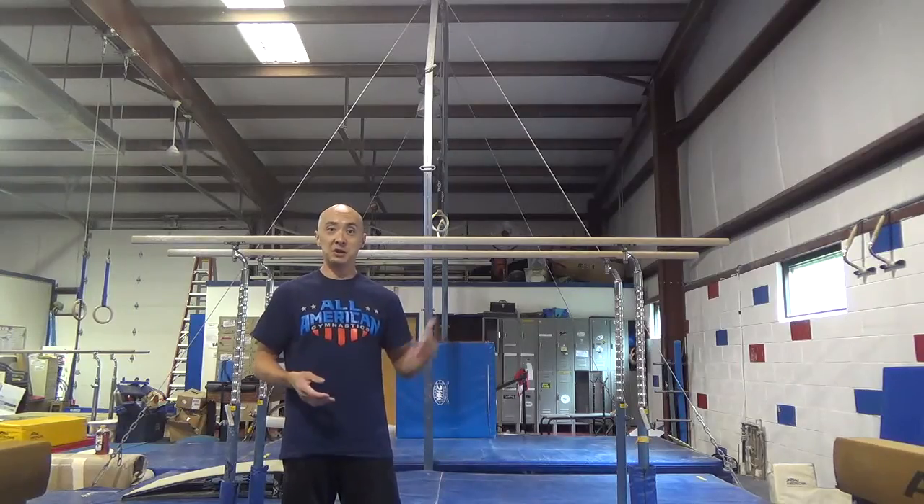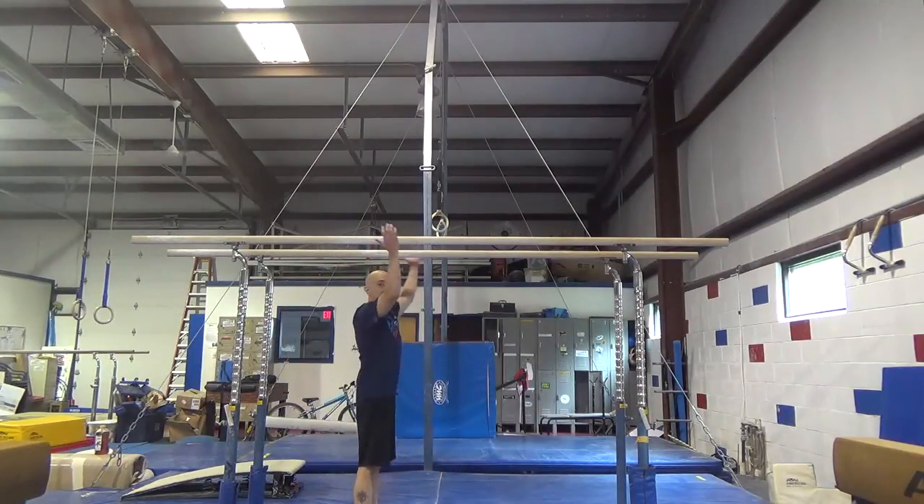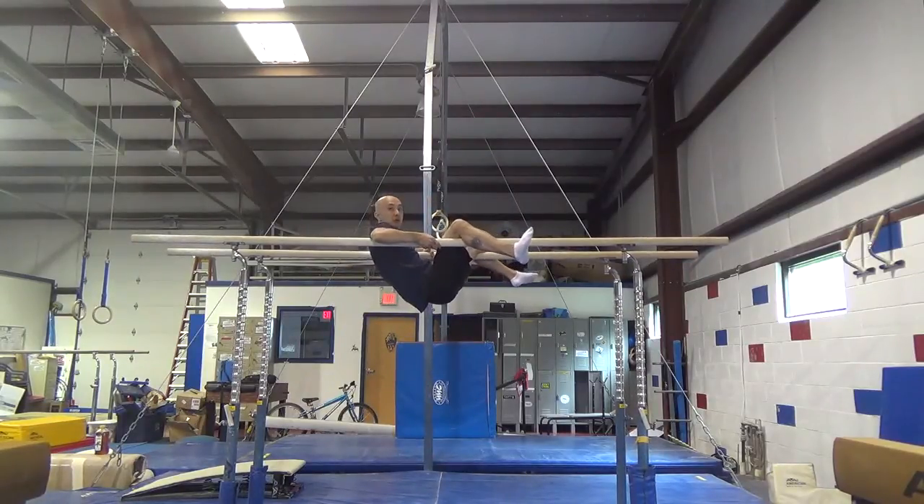Next you want to do some swings on the higher bars. You can just jump up, or you can put your hands like this and push yourself up.